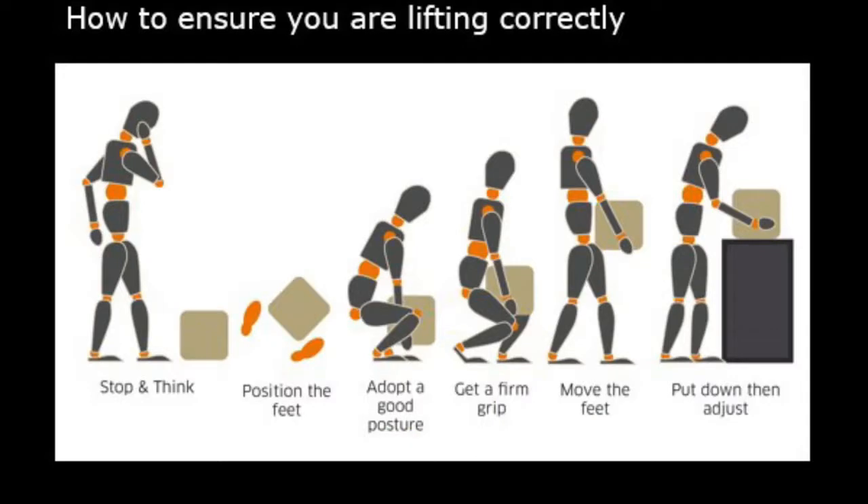When lifting a weight manually you need to ensure that you are lifting it correctly. First, you need to stop and think — assess the weight of the item you are carrying and think about where you are taking it. You then position your feet so they are at least shoulder width apart. Then you bend your knees and adopt a good posture.